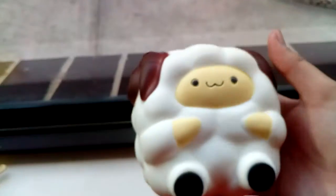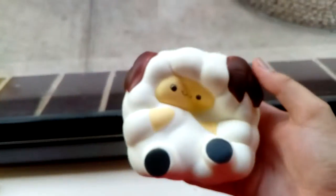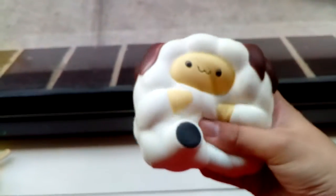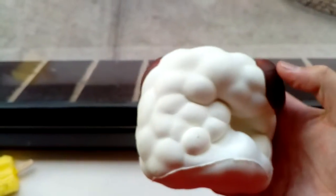Now moving on to the squishies, I have this pop-pop sheep, and this is the replica one, because I can't afford the real one. Either way, it's really soft and really slow rising.